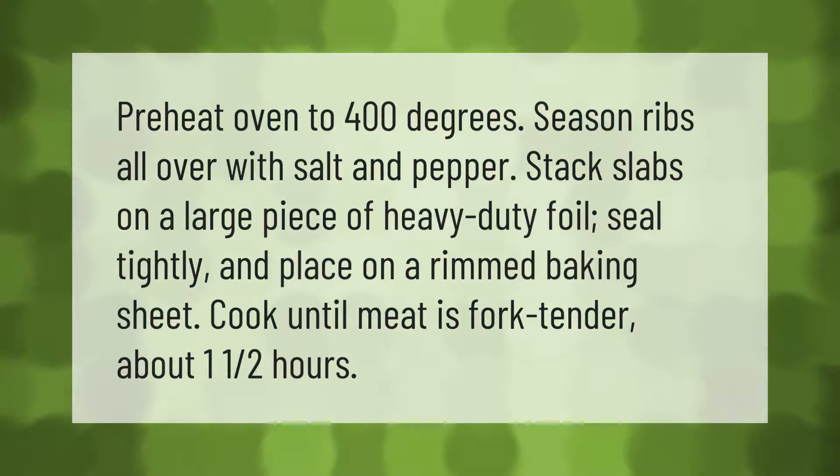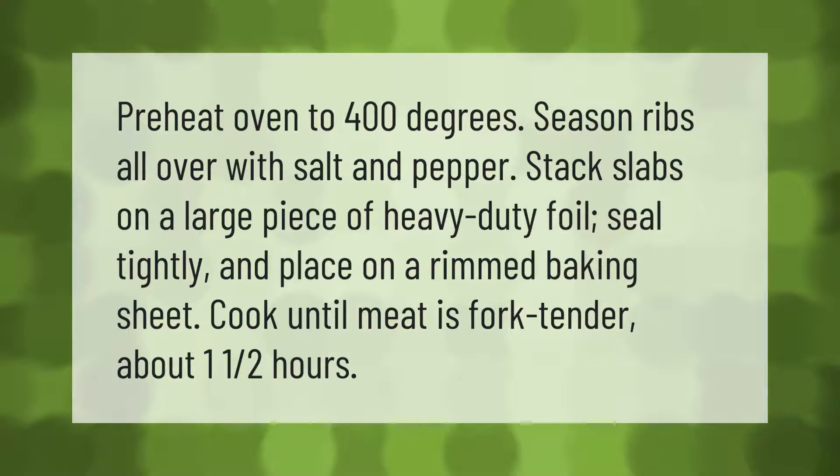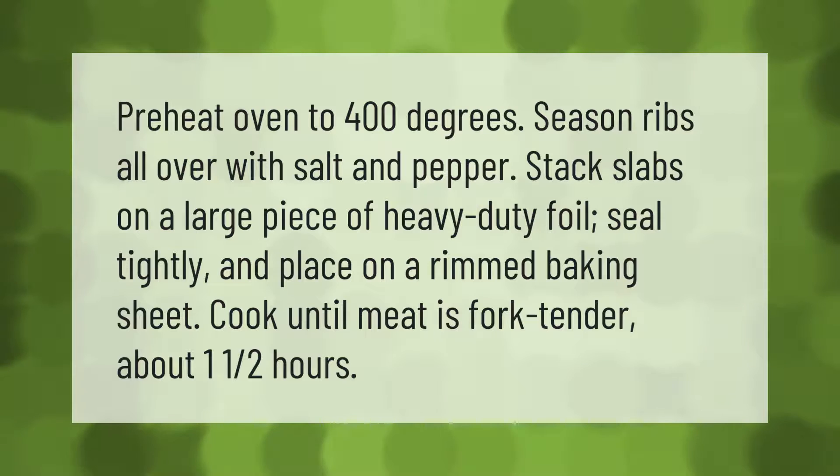Preheat oven to 400 degrees. Season ribs all over with salt and pepper, stack slabs on a large piece of heavy duty foil, seal tightly, and place on a rimmed baking sheet. Cook until meat is fork tender, about one and a half hours.